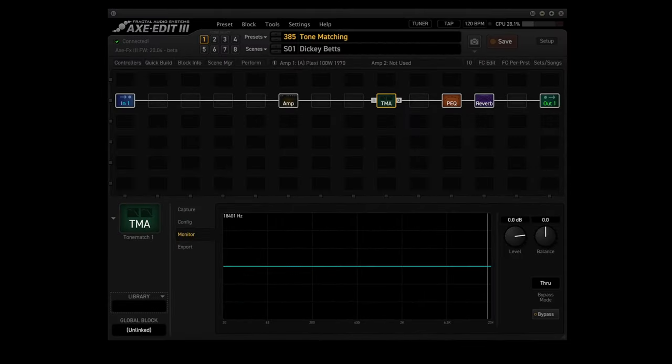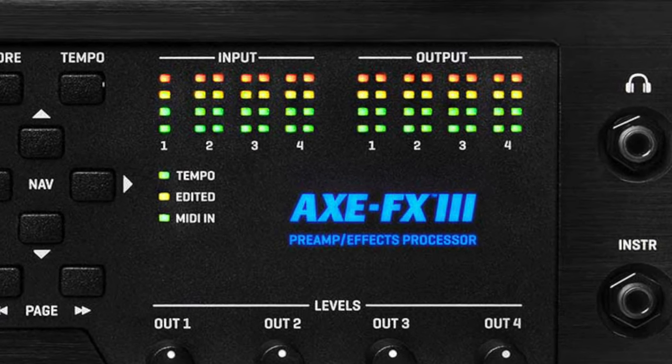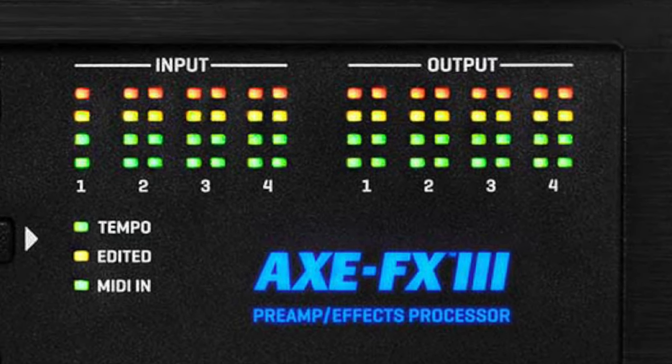Next, make sure that your levels are set correctly because it's important that there is no clipping anywhere in the signal path. You can use the front panel LEDs or the meters page of the home menu to monitor the levels. If there is clipping of your reference signal, either turn it down at the source or use IO levels to trim the input signal.